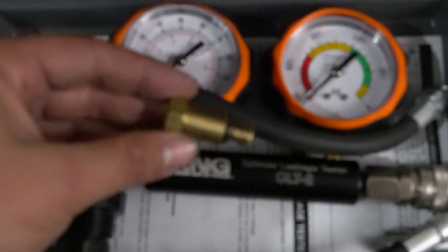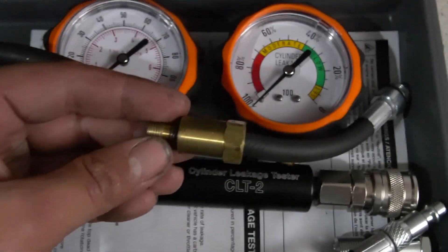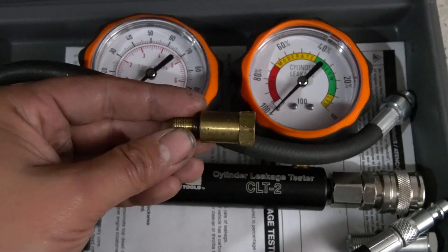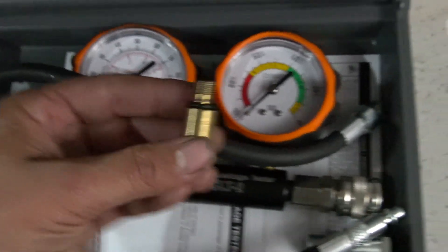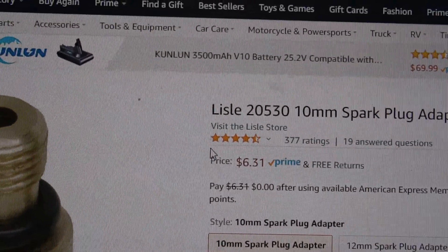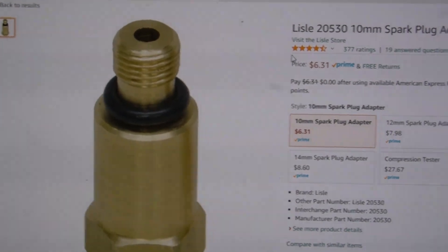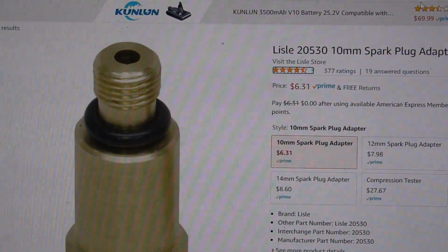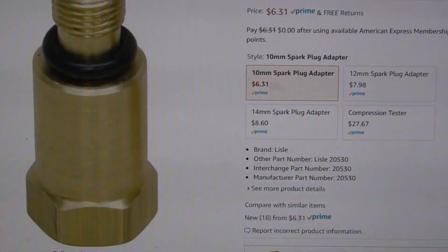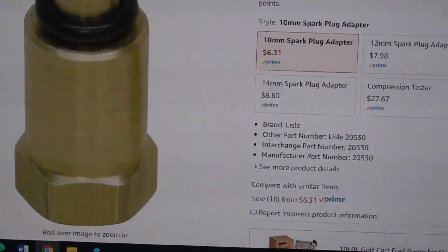One last thing: you're going to want to buy this adapter — it does not come in the kit. It's a 10-millimeter spark plug hole adapter for the Z50. It's the Lyle 20530, a 10-millimeter spark plug adapter, available on Amazon for $6.31. Make sure you buy that when you get either your compression gauge or the leak down gauge.